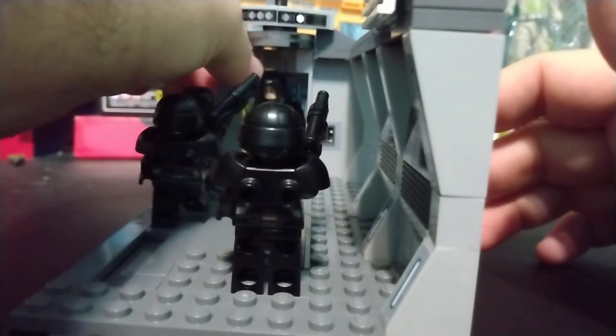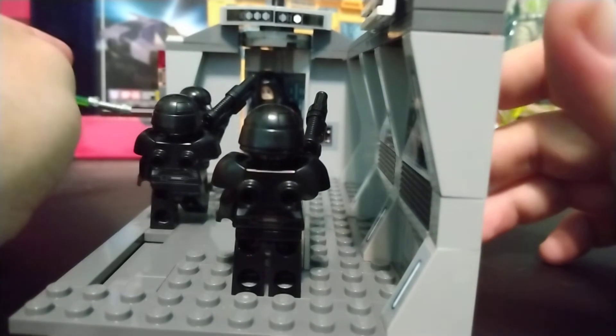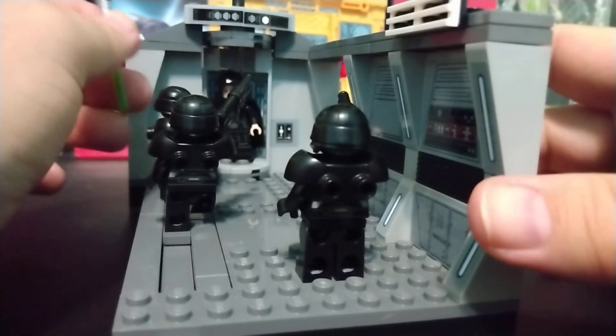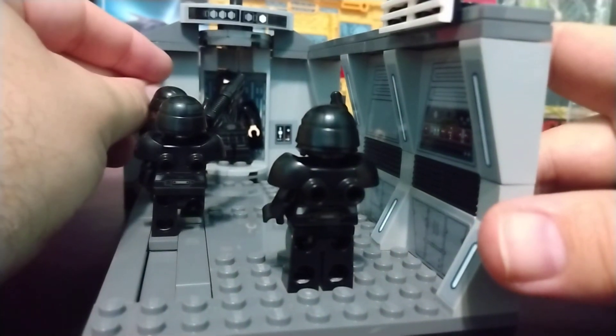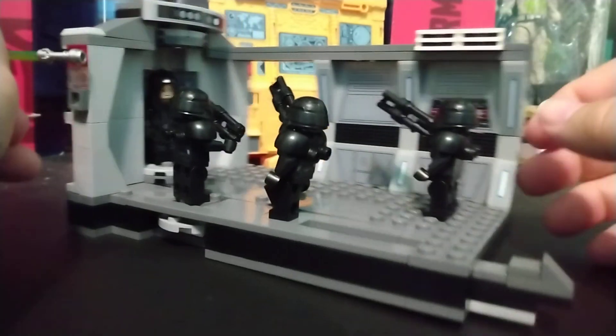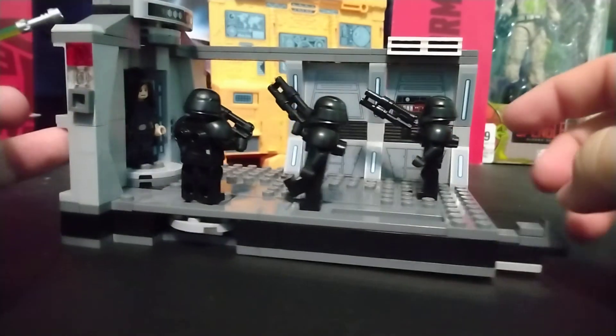My only complaint is he can't do the twirling that well, so you have to put in a lightsaber after. He does come with a second lightsaber, so you can have it like he's not activating it, and you can put the one with the blade on it as well. But it is what it is — it's a LEGO set.